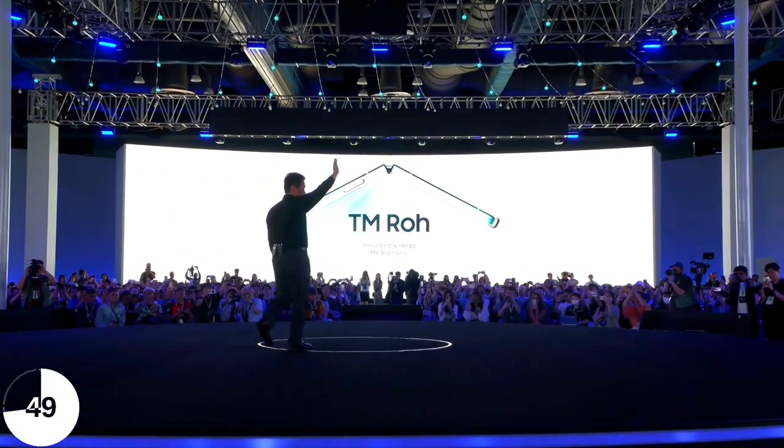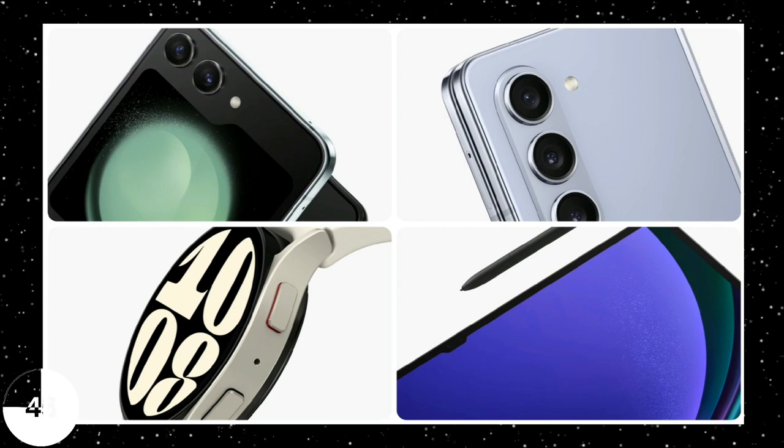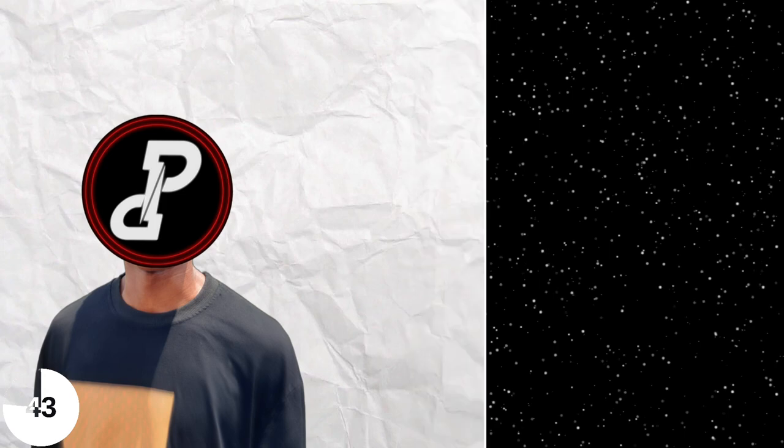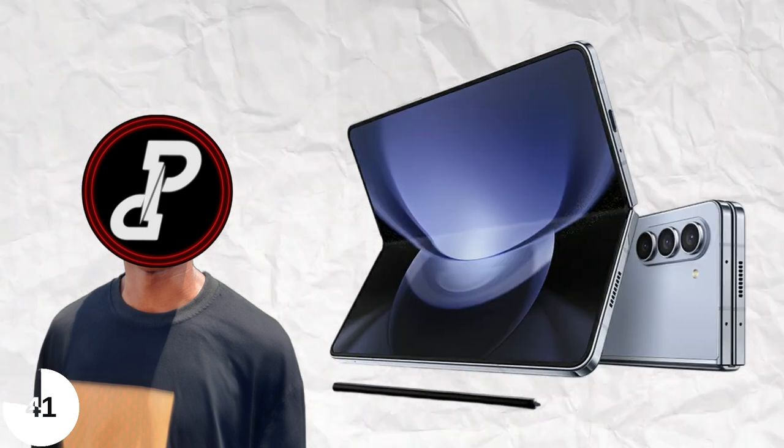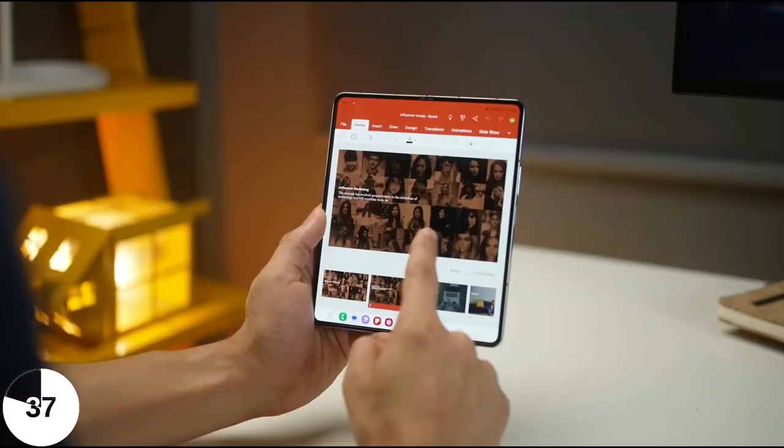Samsung unveiled a couple of devices a few days ago: the Galaxy Z Fold 5, the Z Flip 5, the Galaxy Watch 6 lineup, and the Galaxy Tab S9 Ultra. But in this video, we're only going to be talking about the Galaxy Z Fold 5, and this device has two sides, so let me talk about the positives first.